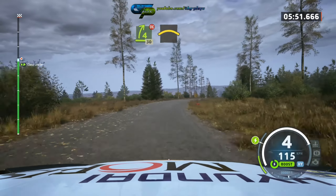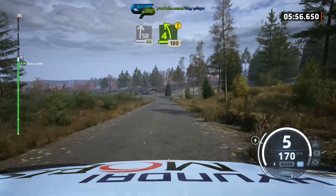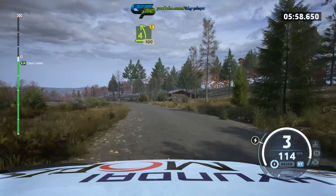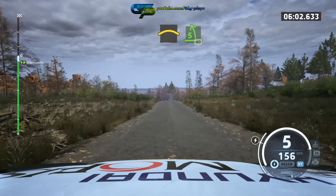30, long crest into slight right, 90, option, 4 left long opens, 100, 100, crest into 5 left, 40, break.